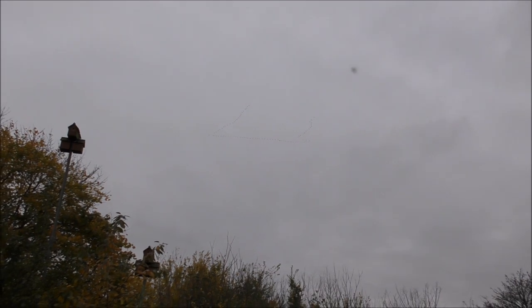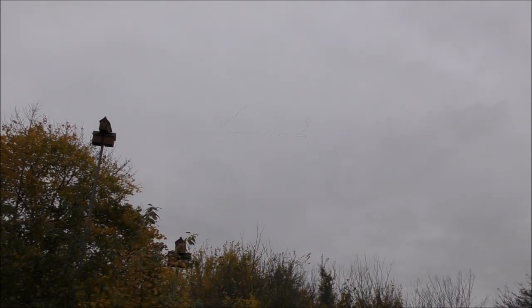This morning I saw the geese flying south for the winter. Let me show you — I don't know if you can see up there, but there's a load of geese heading south for the winter. We see this every year. There's a fair few there. I don't know if the camera's picking them up — lovely sight to see.